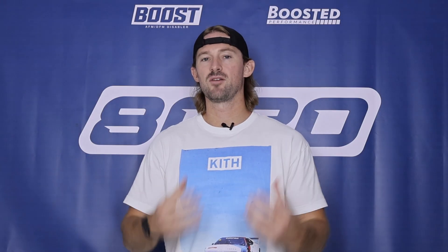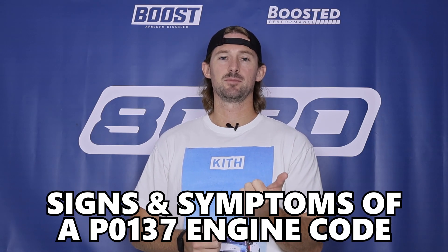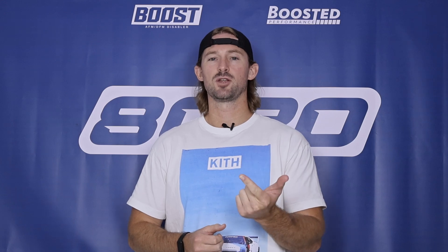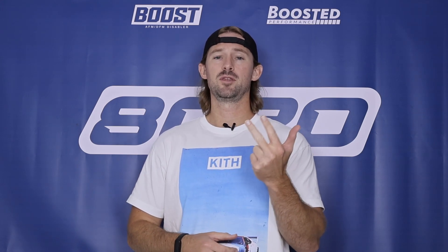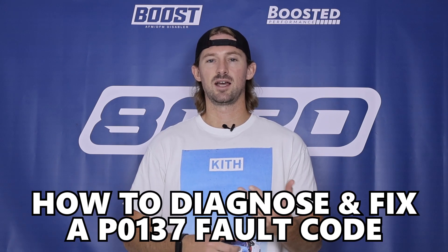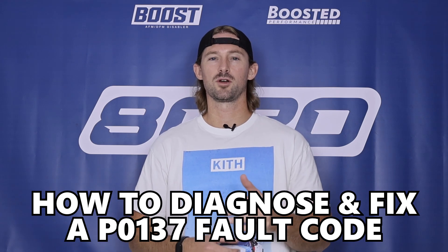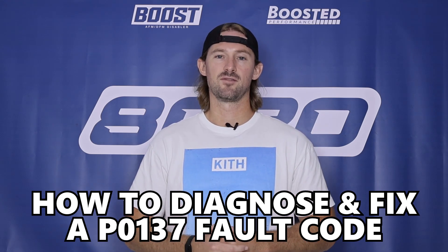In this video we are going to walk you through everything about P0137 codes — from the signs and symptoms that accompany it, to a general overview of oxygen sensors and how they work, and then the most common causes of P0137 fault codes, finishing with a diagnostic checklist to find the issue and fix the P0137 engine code.